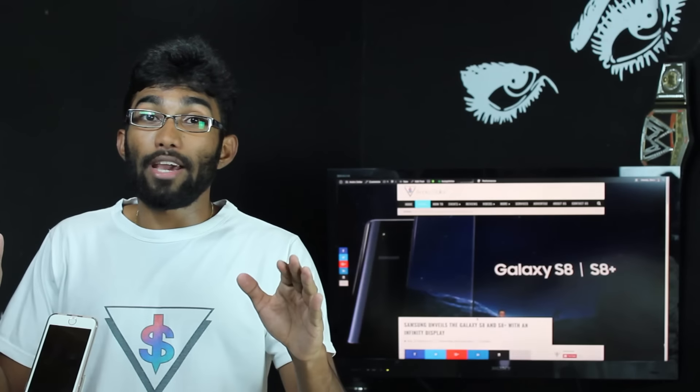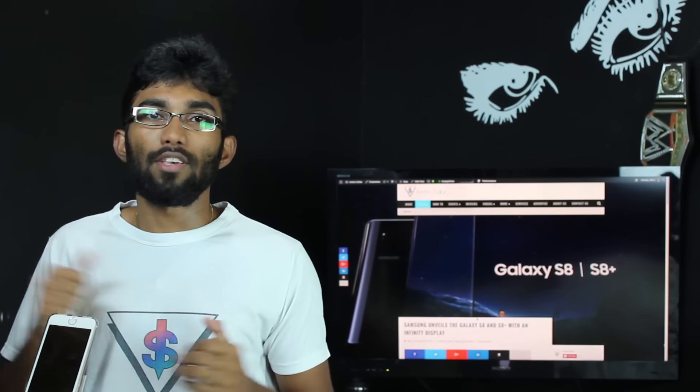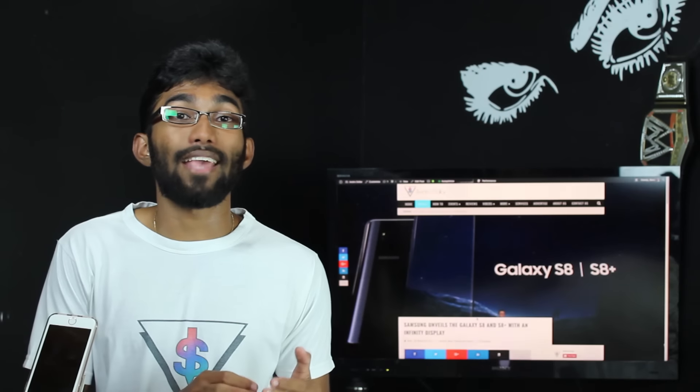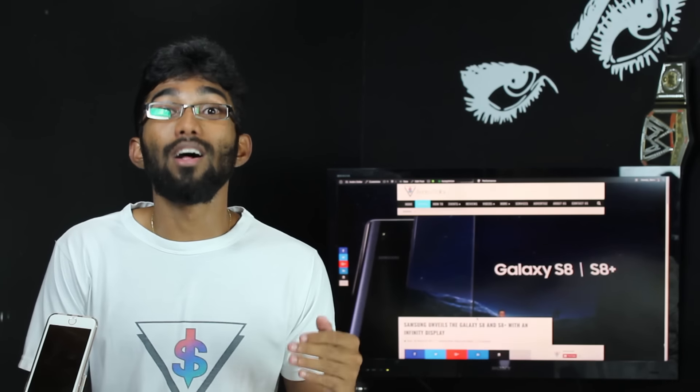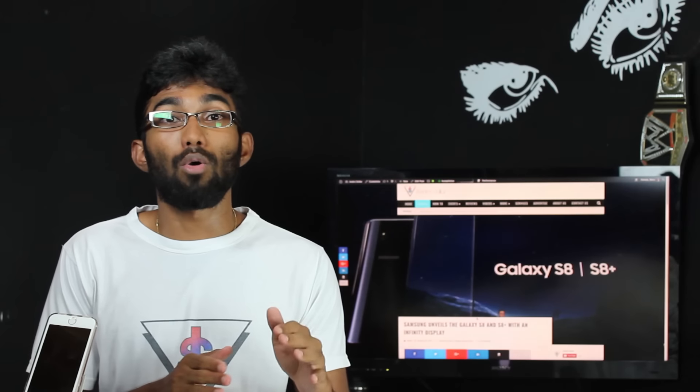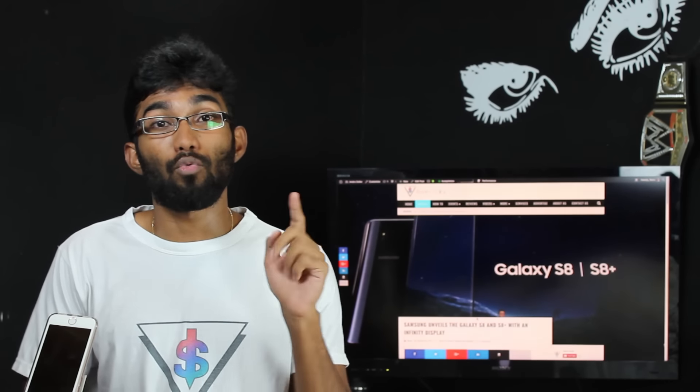Don't forget there will be exclusive content here on the channel from the launch event of the Galaxy S8 and S8 Plus here in Sri Lanka. So subscribe to the channel because you don't want to miss that — I'll be going hands-on with the Galaxy S8 and S8 Plus very, very soon.